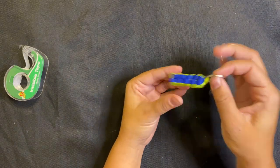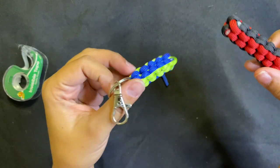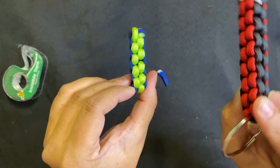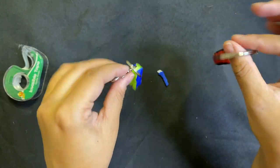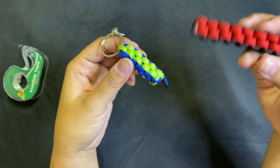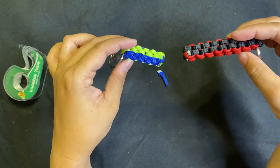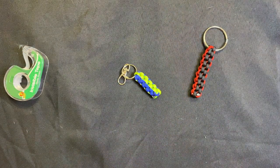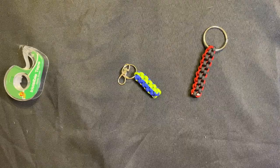And there we go — there is our paracord two-color square keychain! Remember, this is totally customizable: you pick your colors, your length, and your type of keychain ring. Make one for yourself and send the next one to a friend or family member. Great job, you guys! Thanks so much for getting crafty with me. Make sure you like and subscribe so you know when our next video comes out.